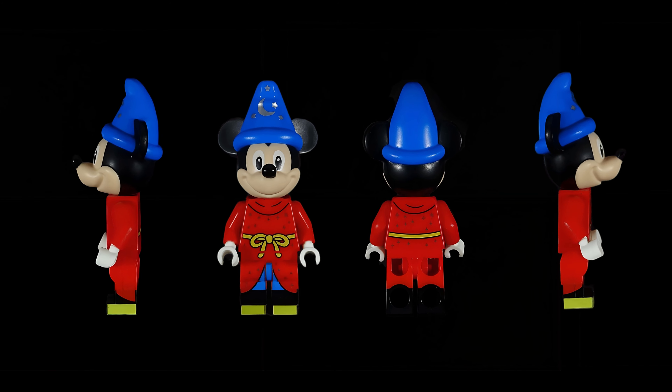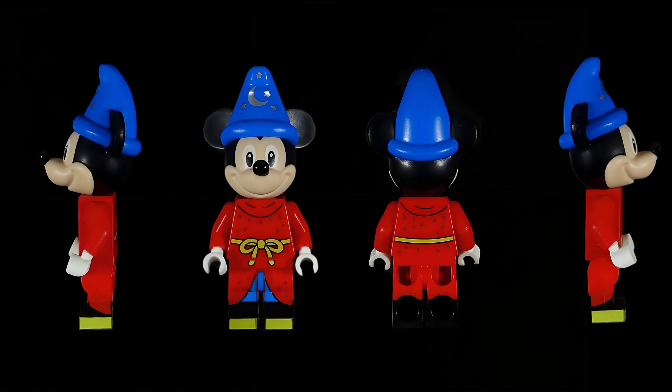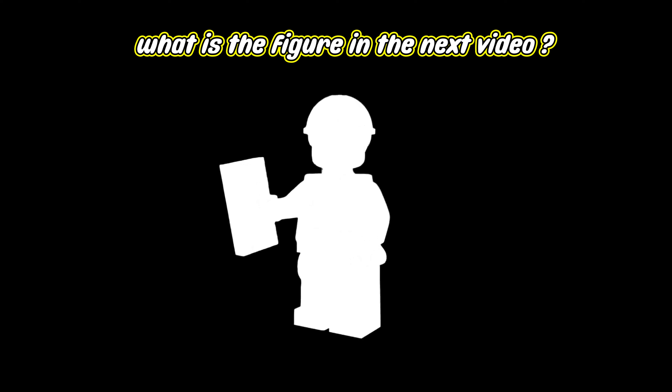The harmony of colors, shapes, and details in this set put a spell on me. That's why I give it a score of 9.5 out of 10. Can you guess which figure will be featured in the next video?